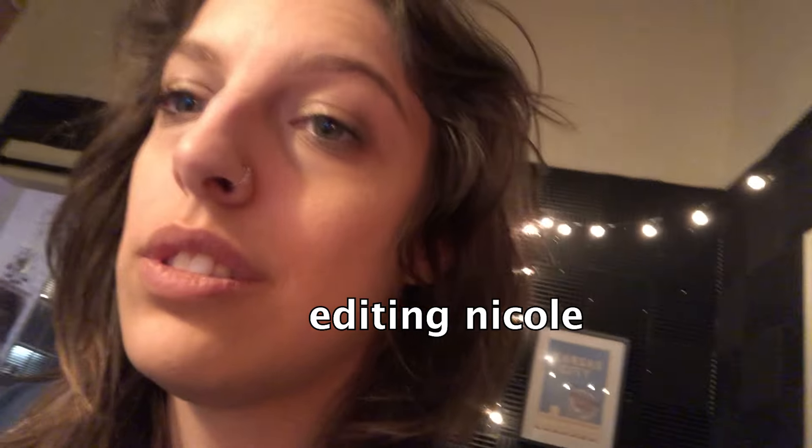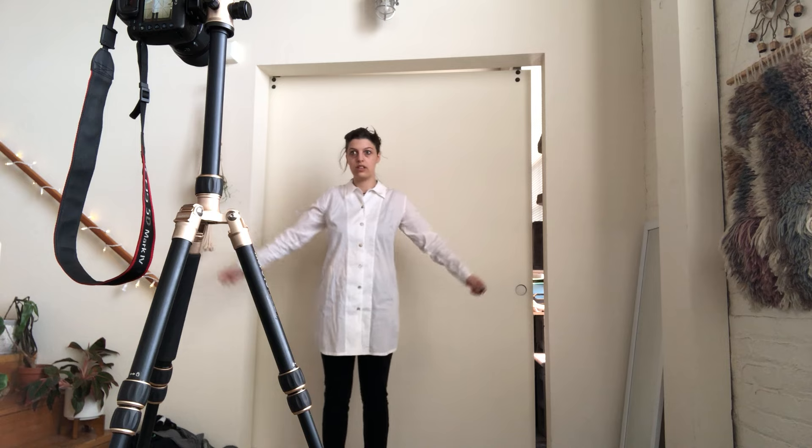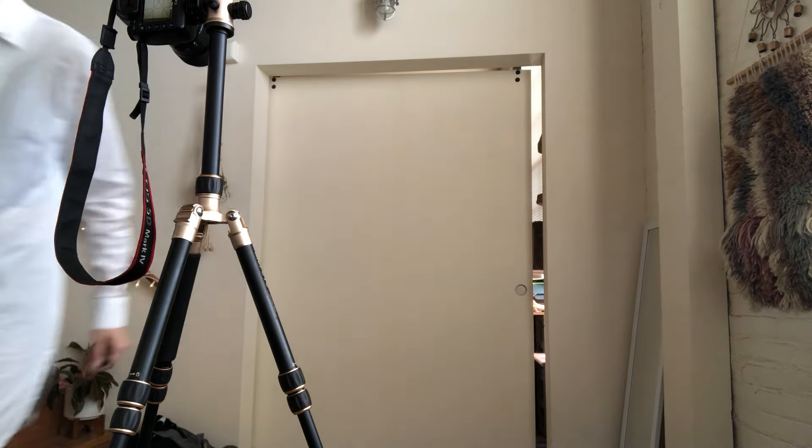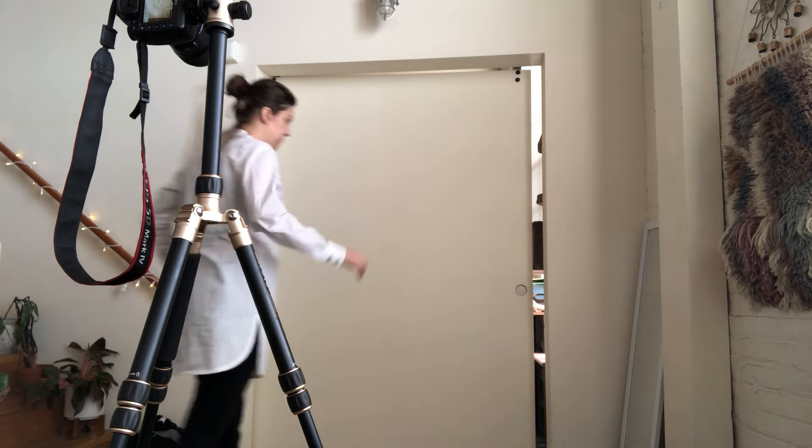I found out that my remote doesn't work, and since I'm recording footage on my phone which I normally use as a remote for my camera, I had to get creative and use my laptop as a remote. Turns out I just forgot how to use it and it wasn't actually broken. It all went much more smoothly once I figured that out.